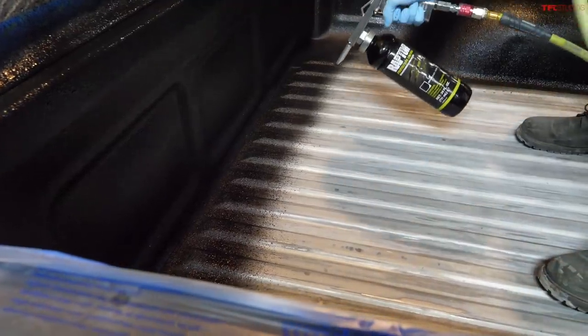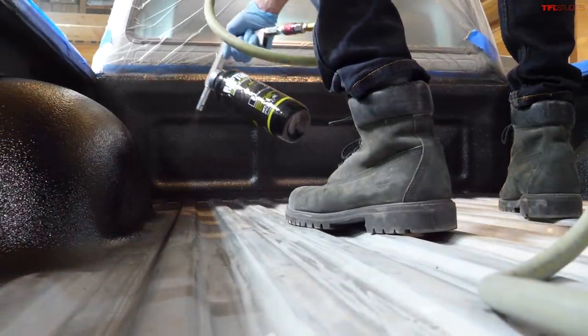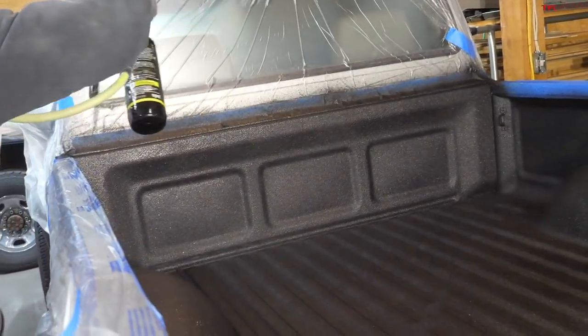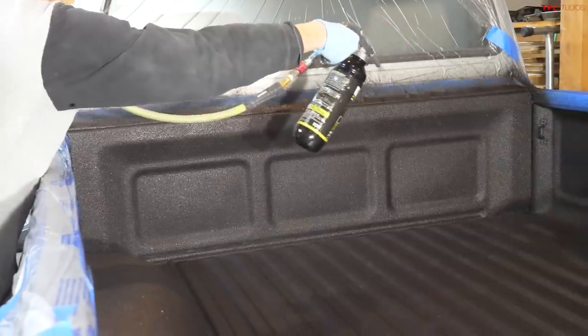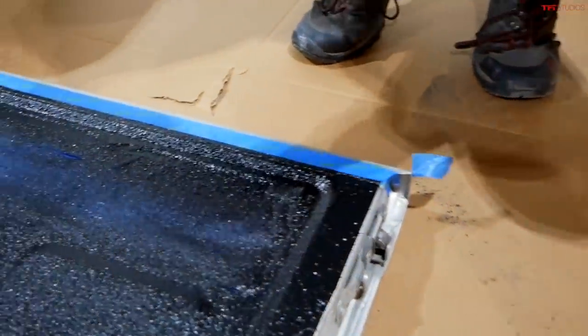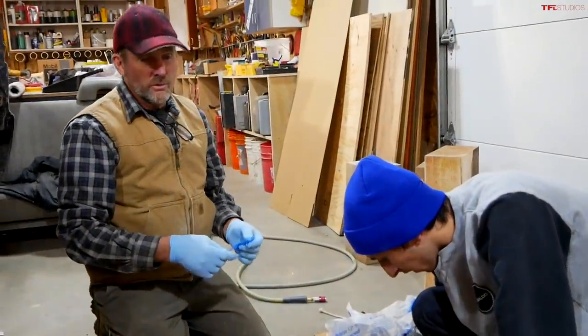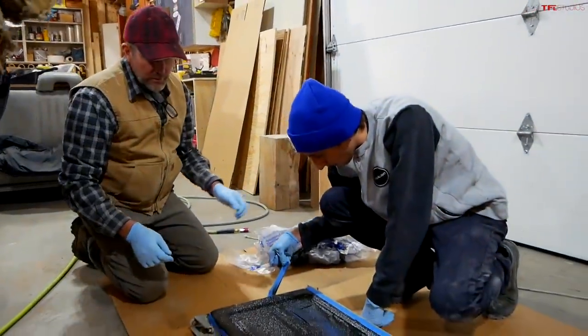Once your prep work is finished, spraying bed liner is actually a good bit of fun, so we each took turns behind the gun. After two full coats on the bed of our Tacoma, we made sure to spray the last little bit at a distance so you get the professional looking texture. David described Raptor liner as 'the middle ground between the real deal and the rattle can' — and it's a pretty good middle ground.